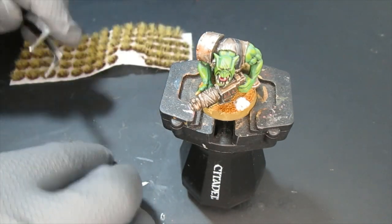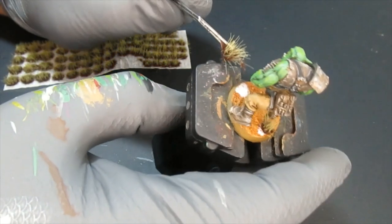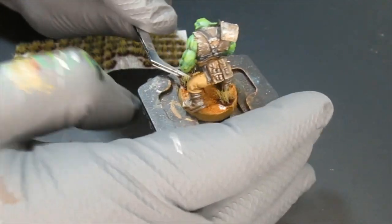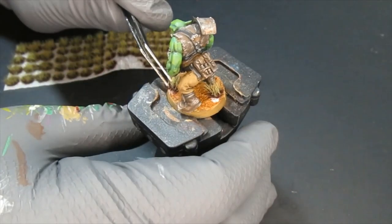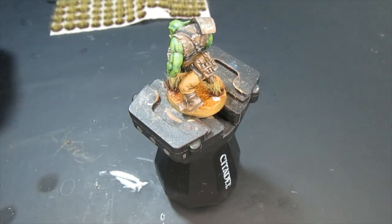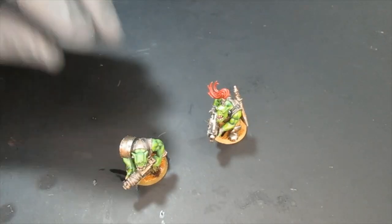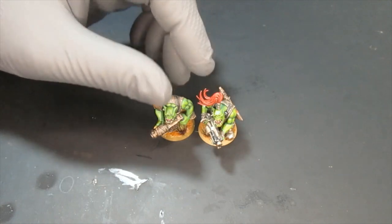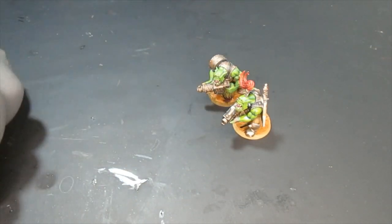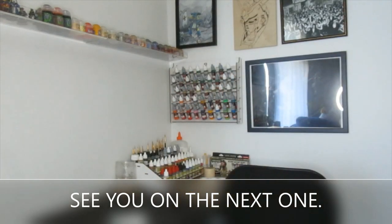After you're done with all this — probably 25 or 30 orcs — you can call it done. If you don't really like doing highlights, the first method of just doing the base coats and the wash, then basing, is good enough for tabletop quality. But this is the more highlighted version. There you have it, ladies and gentlemen — he is now with his brother and they're going to tear and destroy everything. If you enjoyed this video, like and subscribe, comment down below. See you next time, bye bye!